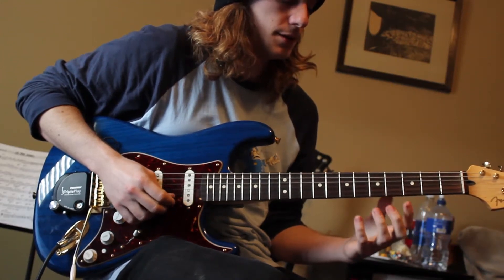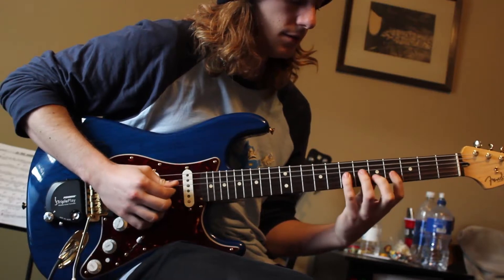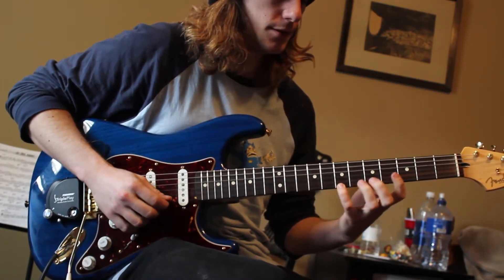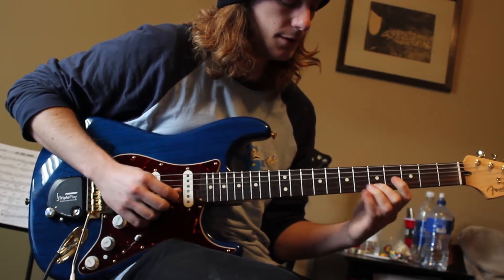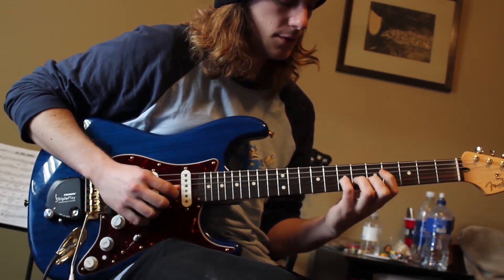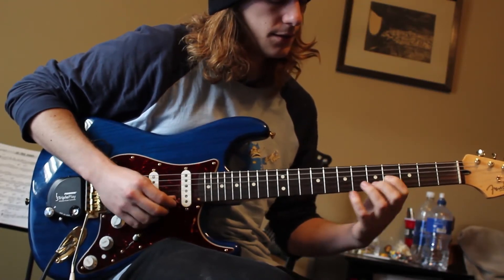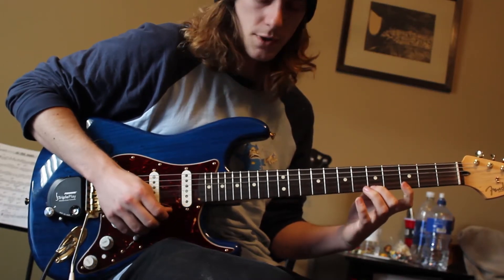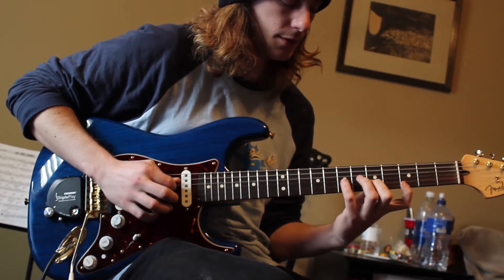Sixes on the 7th fret B string, 5th, 3rd, 5th of the B string, 7th of the G string. Then it goes upstroke, one downstroke right there, then three upstrokes in a row.